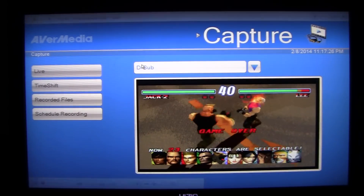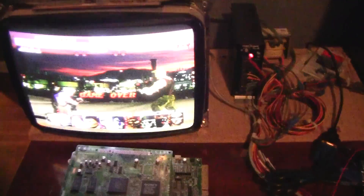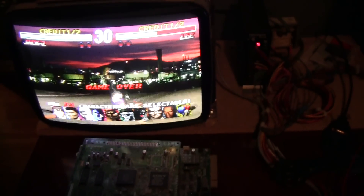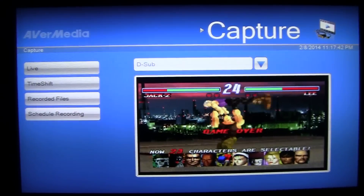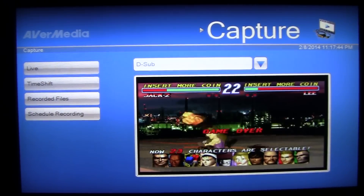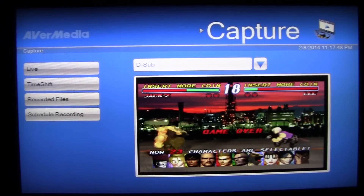Tekken 2 is running — the actual game board is still on the test rig and there it is on the computer screen as well. That's how I do it.